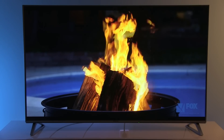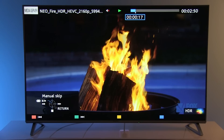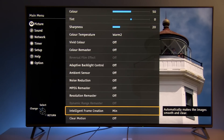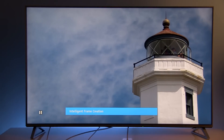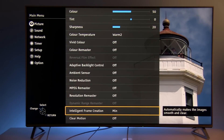Enabling Dynamic Range Remaster gives you some kind of an HDR picture, but not true HDR — that's important. This TV is not capable of handling the high luminance required for a true HDR TV. Intelligent Frame Creation: this TV offers motion interpolation using this control. For watching 24p content I recommend using it at the minimum value.